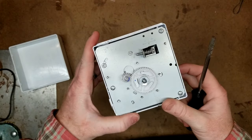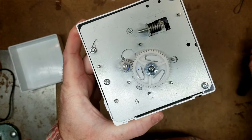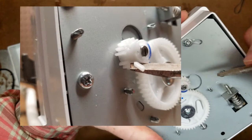Inspect the gears closely. You've got a large gear and then a smaller gear. We're actually missing teeth on both on this particular ice maker. So in this case, it's a failed ice maker — it needs to be replaced.